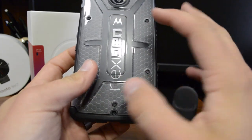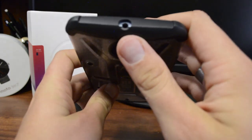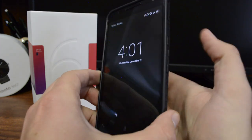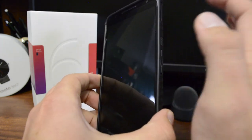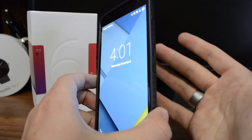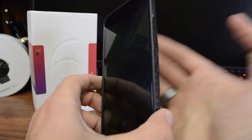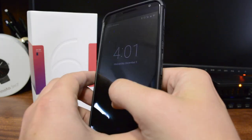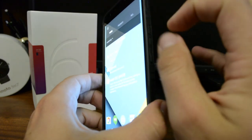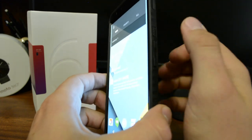They've got all the cutouts where they need to be - camera, microphone, USB connection, and headphone jack - but you also get button covers. That's a huge indicator for me; if a button is hard to press with a case on, I won't use it - it's a pet peeve. These work great and the volume buttons are just as good. They have a really nice click feel to them.